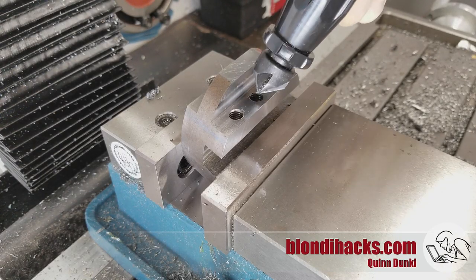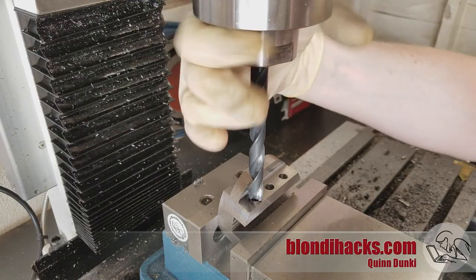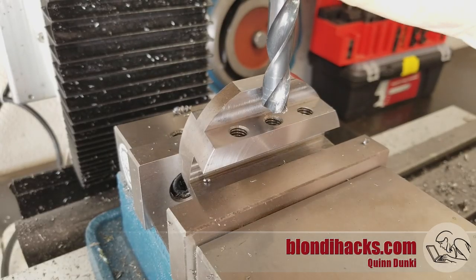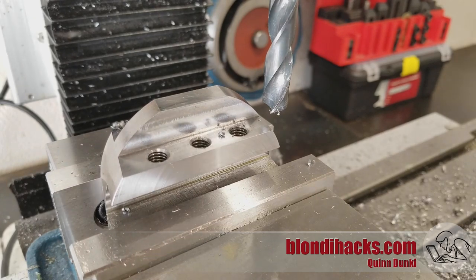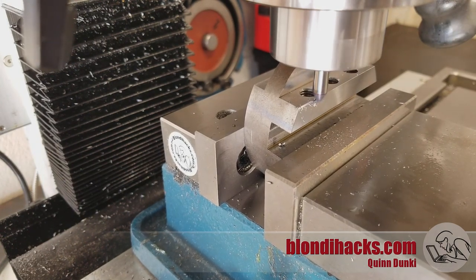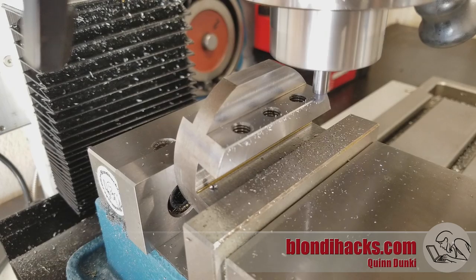I'd like to deburr those holes but my deburring tool won't fit. Here's a little alternative: take a large-ish drill bit, stick it in a collet in the mill, then turn the spindle with your hand to chamfer the holes just like you would with a chamfering tool. The angle won't be the same — a drill is 118 degrees instead of 90 — but it still does a decent job. And for extra credit, I'm going to chamfer the edges we have access to with a two-flute carbide chamfering mill. As Tom Lipton would say, this is now a high-value part.